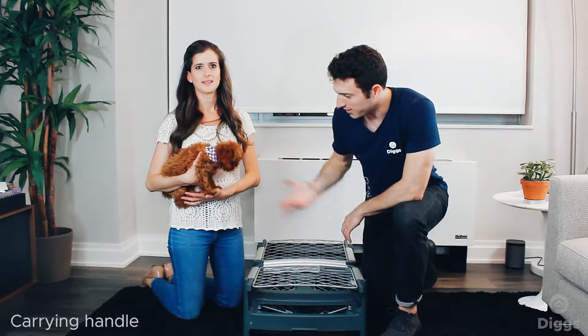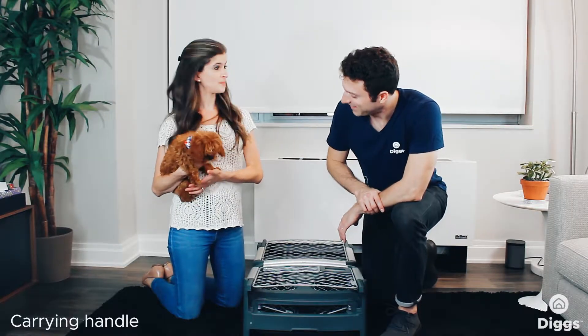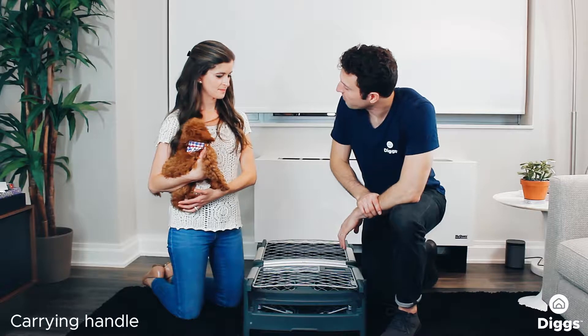Hey everybody, Zell here with the Diggs Rebel Darkrate intro series. Again it's Hilary and Willie. Hello, hello. Alright, what question do you have this time?